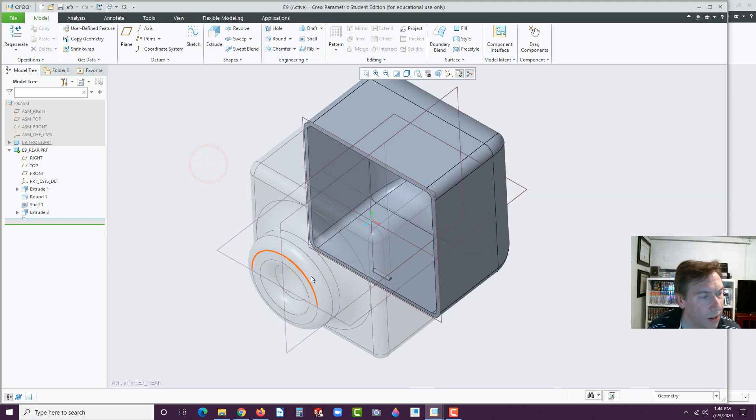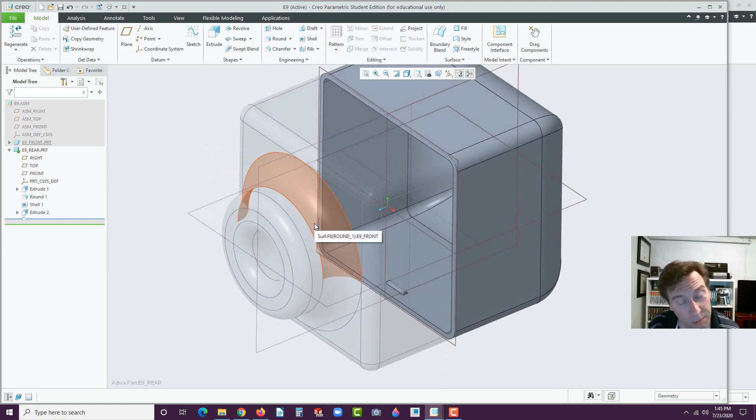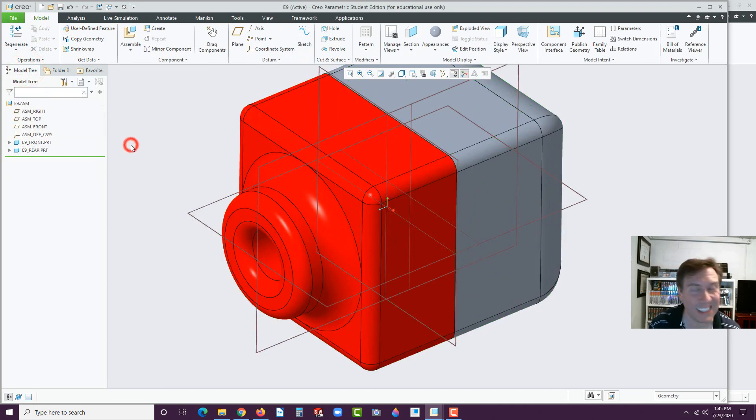We can see our preview. Let's set this to 0.25 and then set it to Midplane. Hit OK. We've got it on the top and bottom, but notice there's no cutout on the front part yet, so we have to build that next. Let's hit the little arrow to the left of E9 rear. Click on E9 assembly and activate the assembly first, thus deactivating the rear part.